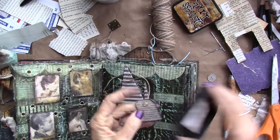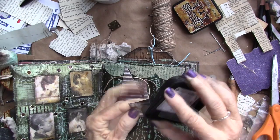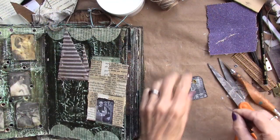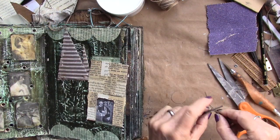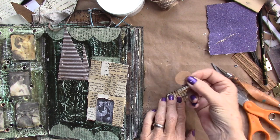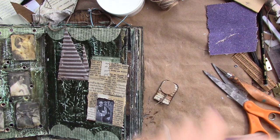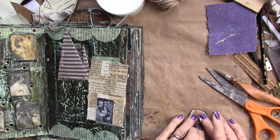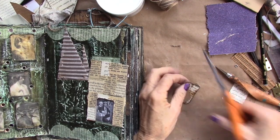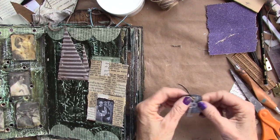I'm going to grunge up the back of that door just a little bit with my vintage photo distress ink. Stick those through here. I have a piece of sturdy paper and I'm going to glue that on the back of that with some tacky glue. I'm going to trim off the strings, put that under my rice bag and let that dry.